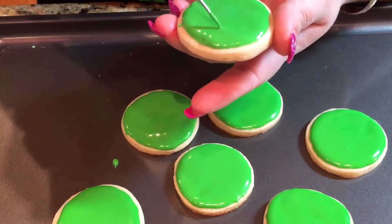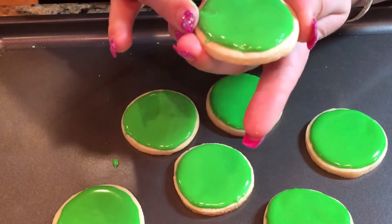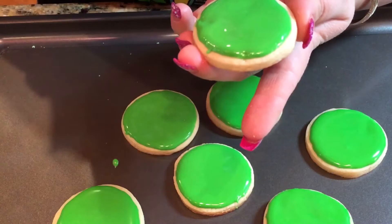I'm going to give this about 45 minutes to an hour, just so it can crust a little bit.